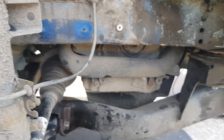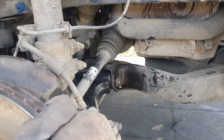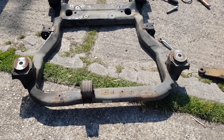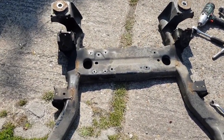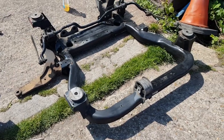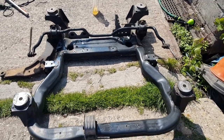Once the new wishbone had been fitted you could clearly see that the wheel had moved forward, clearing the bodywork. However, it was obvious that something still wasn't right. The gap between the wheel and the arch was not the same as the other side, and upon more investigation the culprit turned out to be a damaged subframe. I managed to source a second-hand subframe locally and had it fitted within an hour.